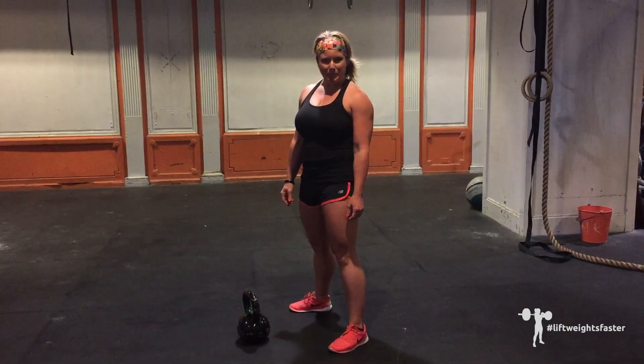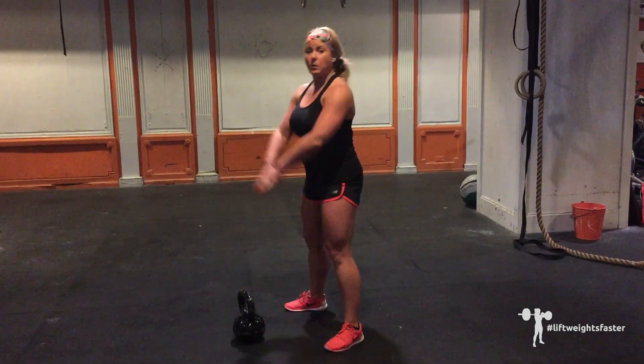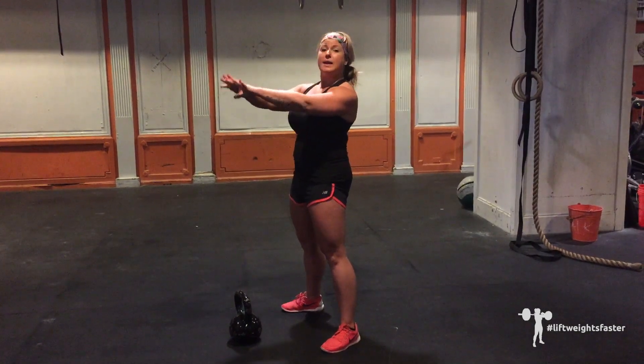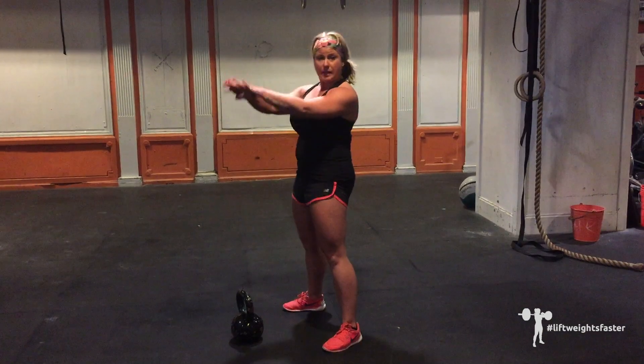Next, we've got the kettlebell two-handed swing. Just remember, at the top position of the movement, you want to be in a standing plank — drawing the belly in, stacking shoulders, hips, knees, and ankles. As you pull the kettlebell back, make it nice and tight with your hands right up in your business.